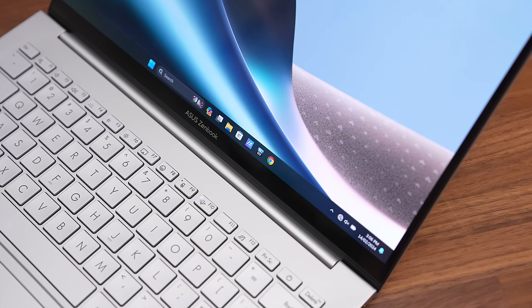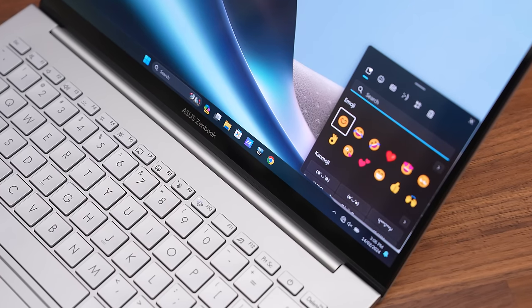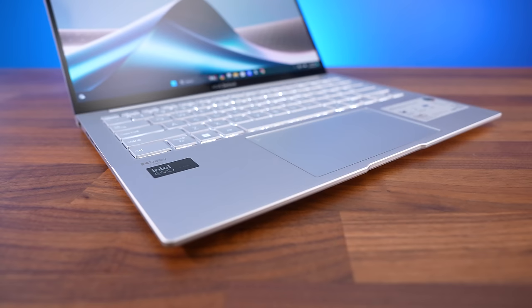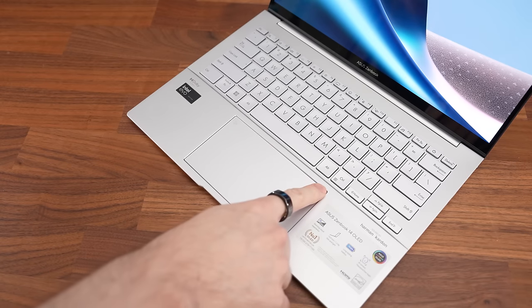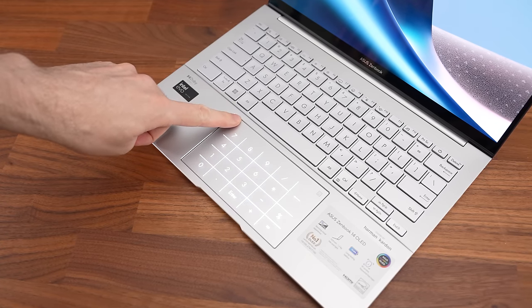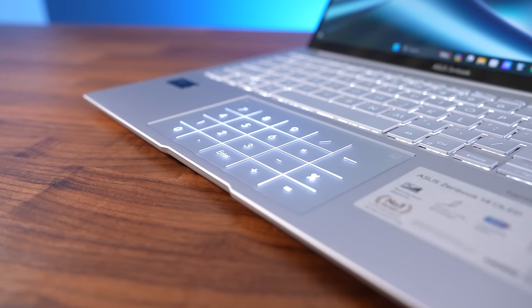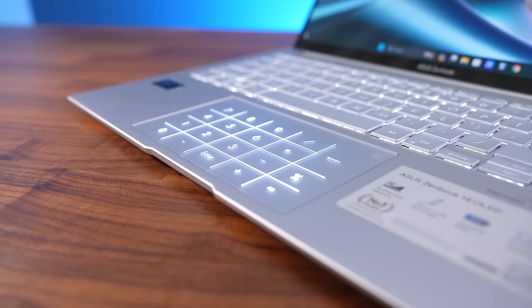There's even a shortcut on the F8 key to open the emoji window, something I've never seen before, but definitely beats pressing the Windows and full stop shortcut all the time. The glass touchpad is smooth to the touch and works well. It's nice and big, and you can hold your finger over the top right corner to enable the numpad, while the top left corner adjusts the brightness between two levels. Obviously it's not as nice as a regular numpad, but considering 14-inch laptops don't have space for a numpad, this is certainly better than nothing.